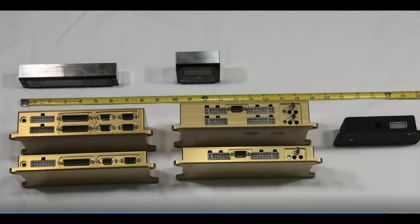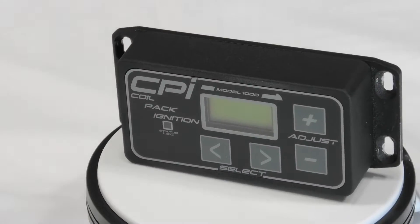CPI-2: single controller, dual controller, and the programmer again. And EM5: single controller, dual controller, and the programmer. So you can see the general relative size of these things.